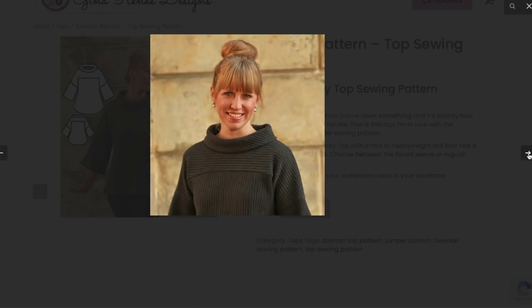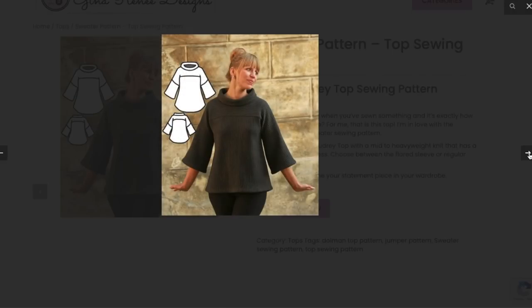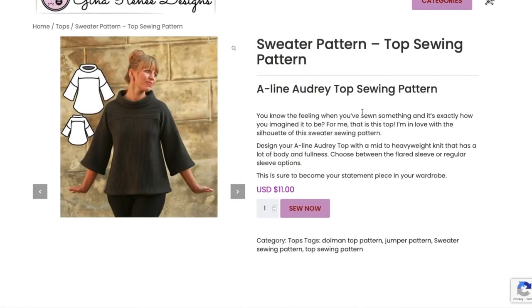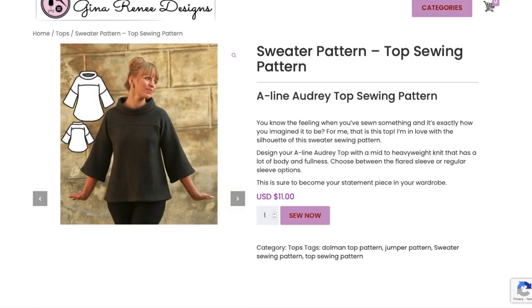Over some leggings and booties — super cute for fall. This is in the 2XL size range. No drape test on this one either, which I'm really looking for because it's so unique — it should be done for all the patterns. Easier said than done I'm sure. This one's $11.